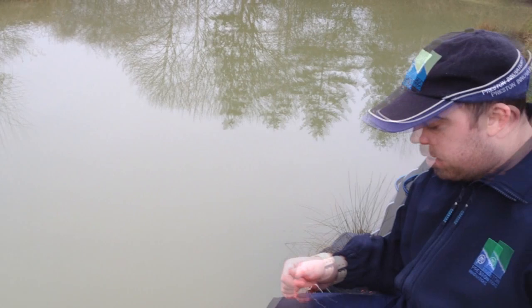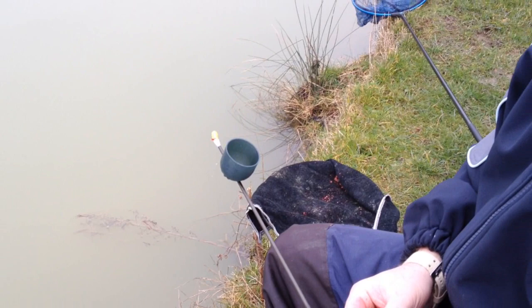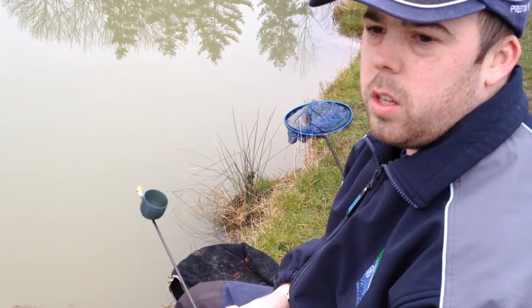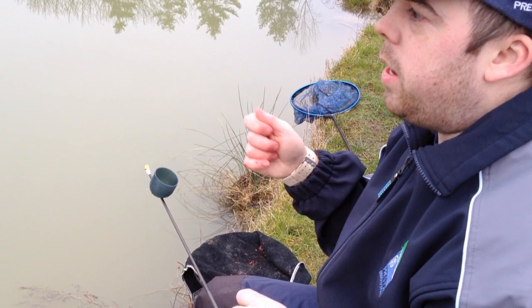What I'm going to do is run through my game plan. I've got a cad pot on top of my section, and that's just to cup in little and often — maybe once every two casts — because I don't want to overfeed them. Every so often I'll do a tiny bit of pellet, a tiny bit of hemp seed, and a couple of grains of sweetcorn. Then the next one I'll put a couple of bits of maggots in with some hemp, and I'll just alternate it like that.